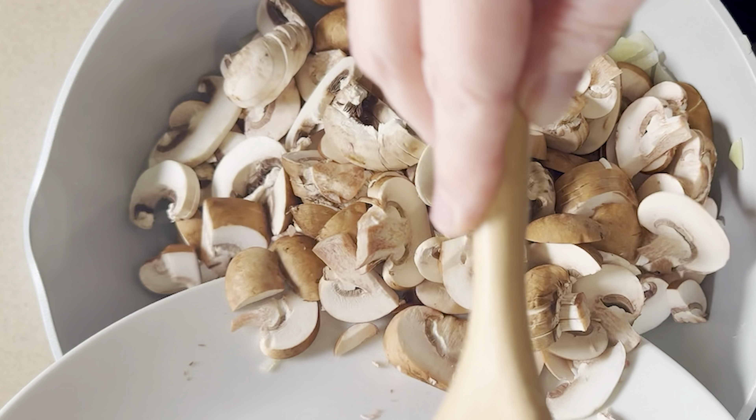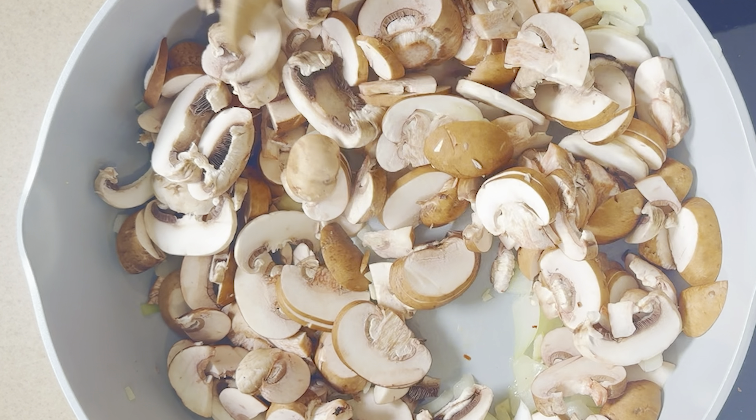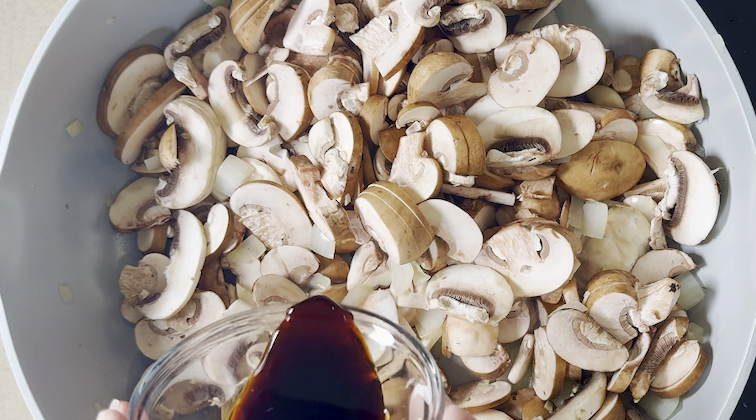Now we're gonna add in some chopped mushrooms. It's up to you if you want to keep the stems on or not. If the stems aren't too tough, they're fine to add into this soup, and you can use whatever variety of mushrooms you like.